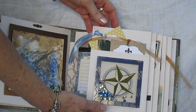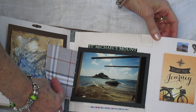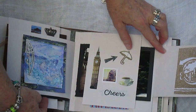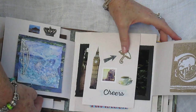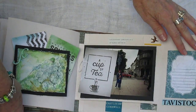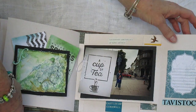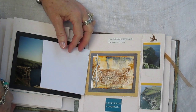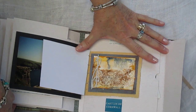Shaker. Here's a magnetized envelope. It's nice.